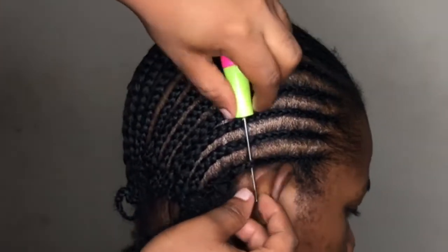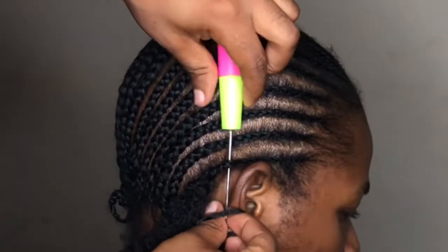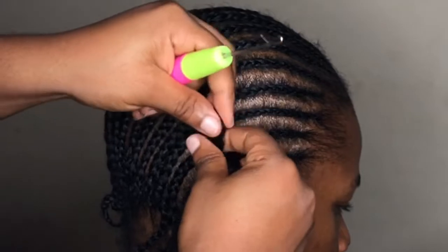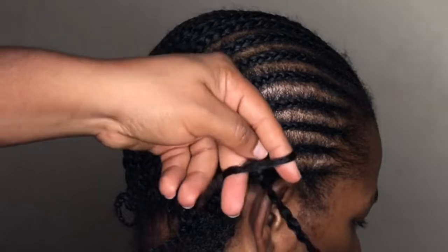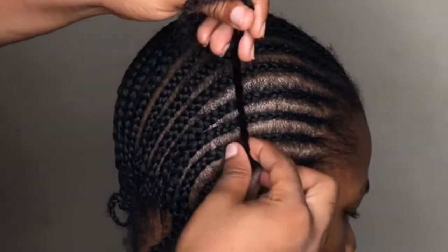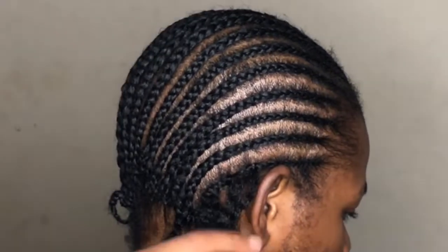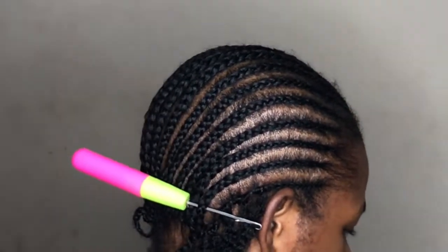You hold the hair, take the pin, pass it through the braids, hold it properly, open the crochet pin, put the hair inside, lock it, and make sure it's closed so it doesn't tangle the hair. Then go through the same process again.